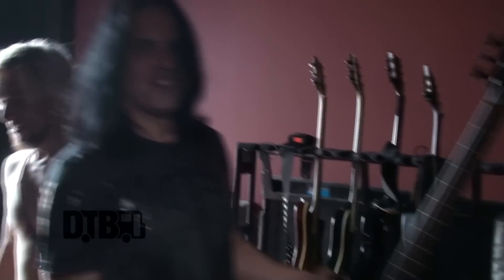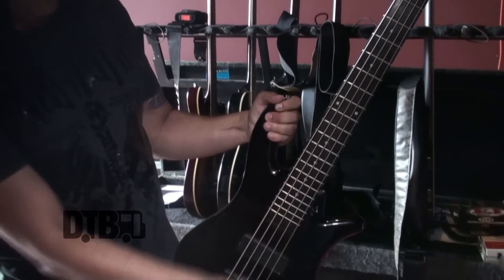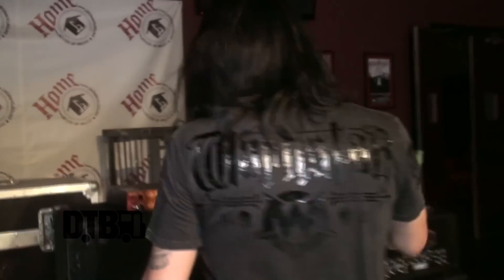This is the NS2000 five-string model. It has active pickups, sounds amazing, and the curved body lays against and moves with your body. I also use SIT Strings on this one. For amplification, it's Markbass from A to Z — you can't go wrong.